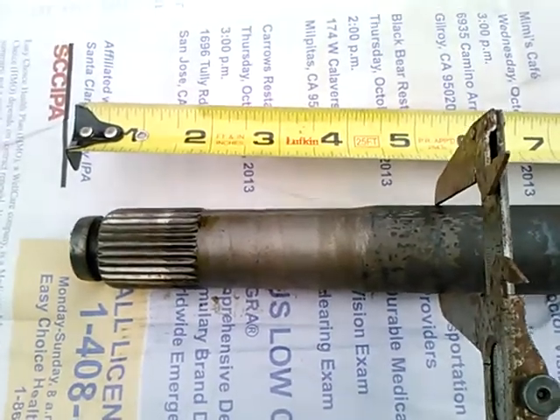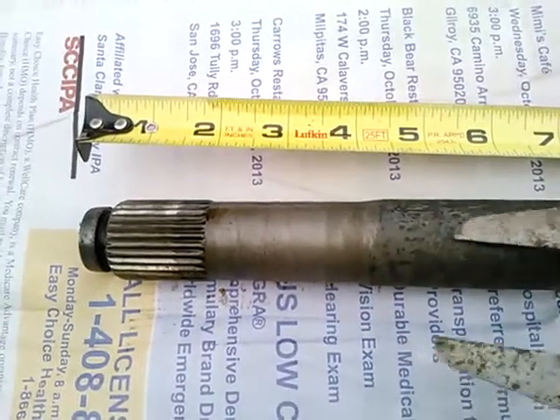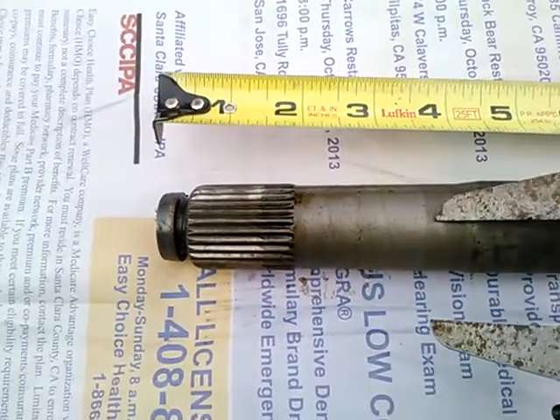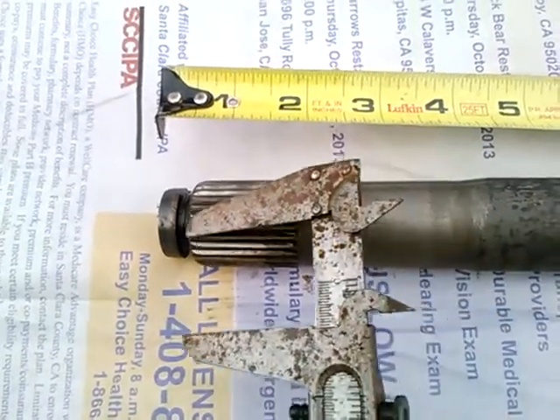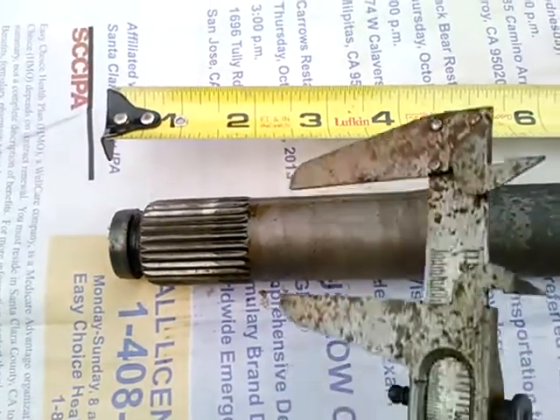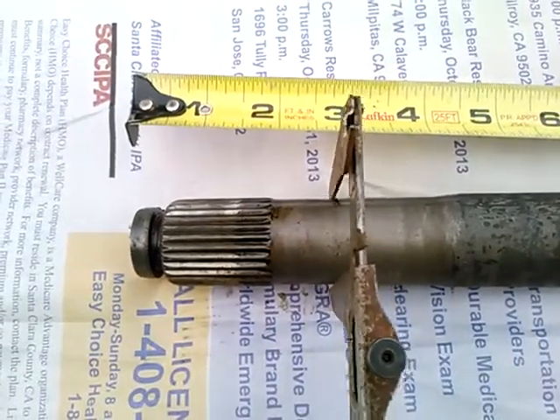So if you cut this down — if you took at least four and a half inches out of it — I would conclude you could grind a new spline onto here. I also conclude that what Ford did was turn this down the whole way and then created this spline by upsetting the metal. That's why this diameter is now bigger than this diameter.